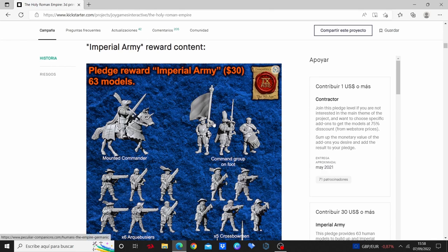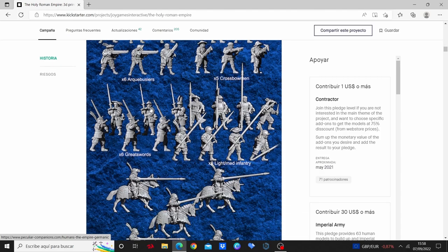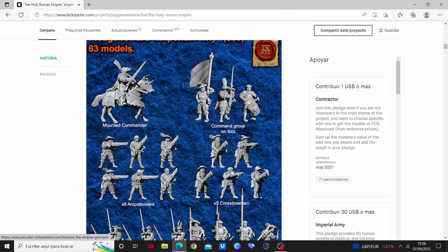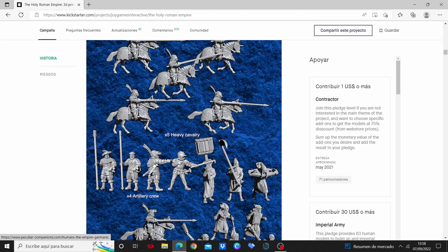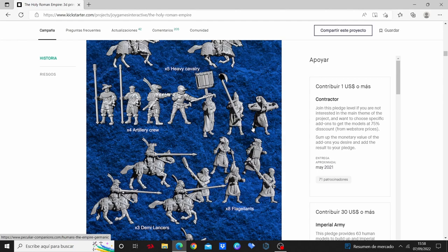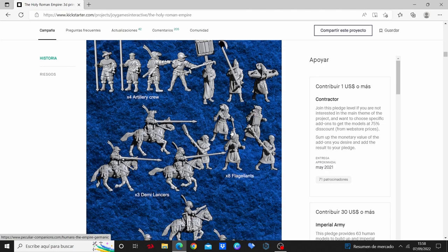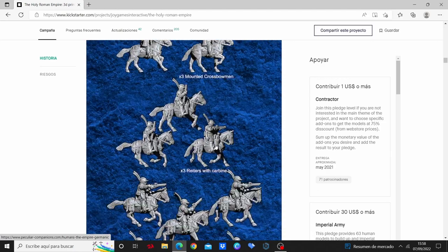And besides it, here we have the models themselves. These are the Imperials that we can do for the Holy Roman Empire. We can see Crossbowmen, Arquebusiers, Zweihänder, Light and Medium Infantry with both dual-wielded guys and pikemen, heavy cavalry, artillery crew, some flagellants from this period — because this is the period in which the Spanish Inquisition was more active, the 16th century — and also Cuirassiers, Reiters, and Mounted Crossbowmen.